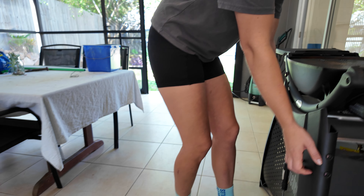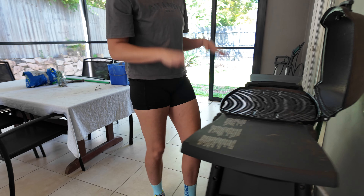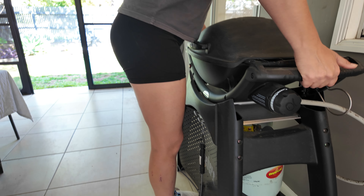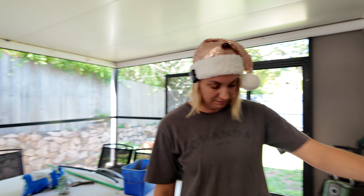You can also get the stand for this as well, which is really nice so it sits up nice and high, but this thing is really compact as it is. You can fold those in and carry it — it's not too heavy, so you could take it camping with you or take it on a road trip if you wanted to do something like that.